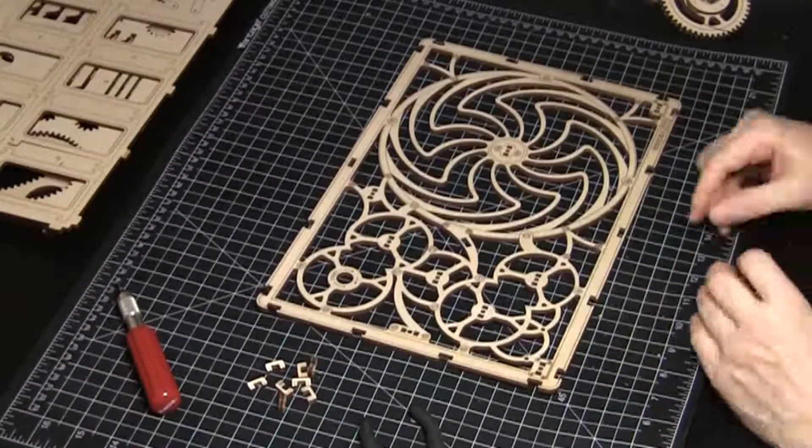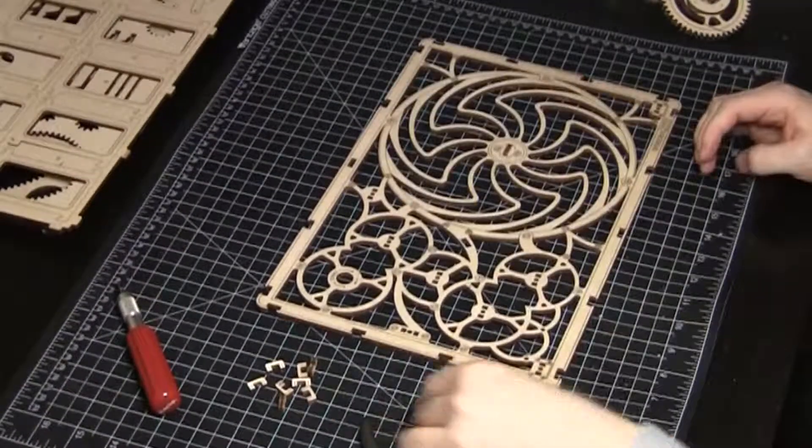Repeat with the front frame, although initially only inserting seven end pieces. The other three go in later.